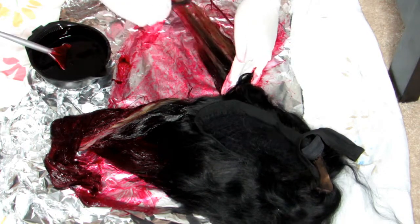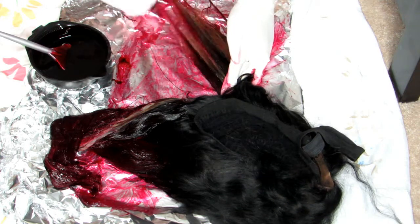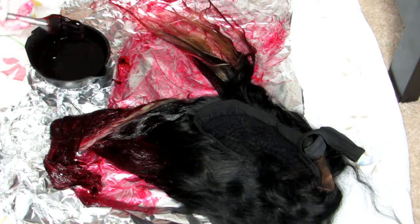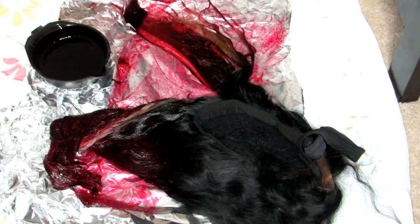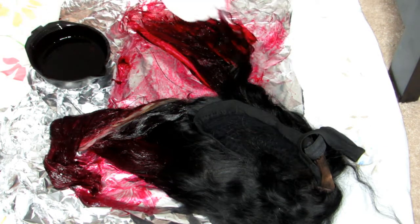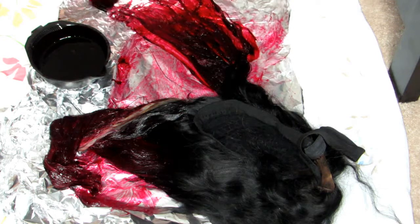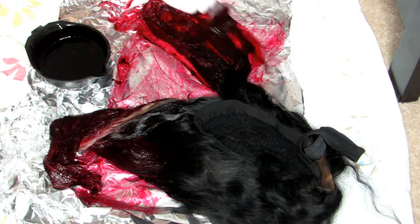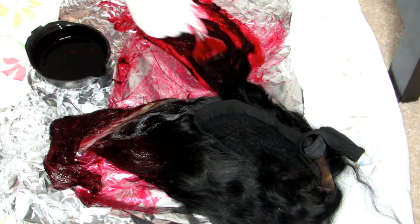I'm going in with a fine-tooth comb and combing out smaller sections because I want this to be a very even dye process. As you can see, there are some parts where I didn't get all the hair dye in, so I'm going back with the dye brush to get those parts.